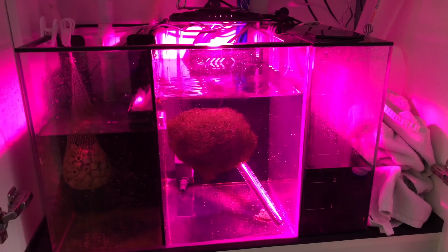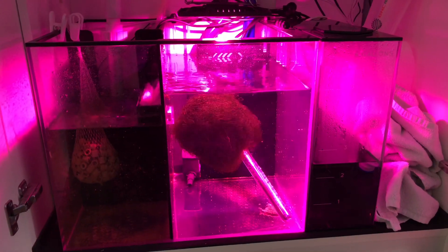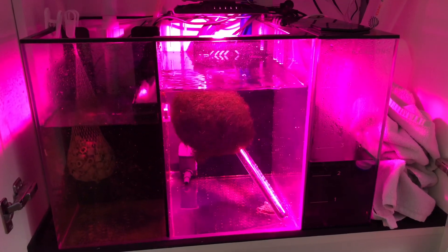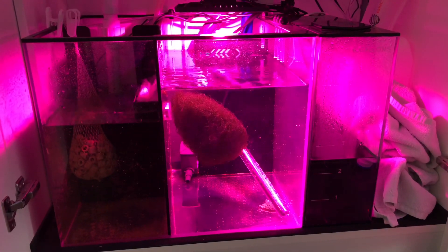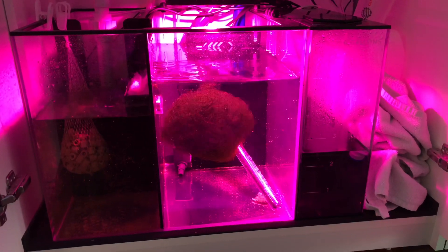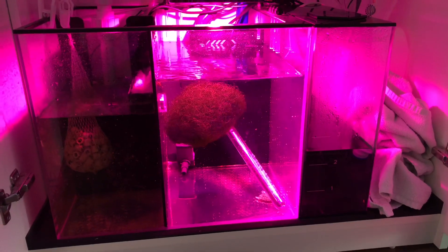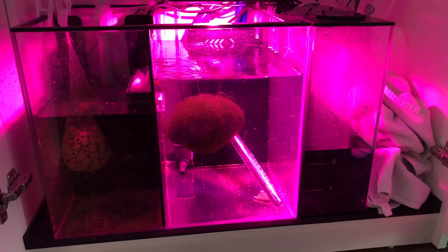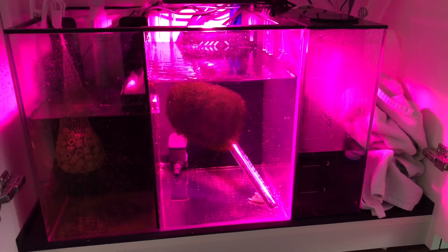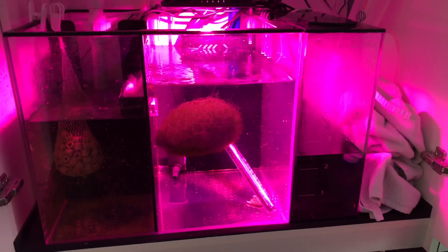I wanted to show you guys real quick the Chaetomorpha under the $30 Amazon light, and it has grown tremendously — so much so that it's not even tumbling anymore. This light has done great. I'm getting some bleed over into the ATO container, but it's not been too bad. At some point I may put a divider between the two containers to cut the bleed, but for $30 you really can't beat it.